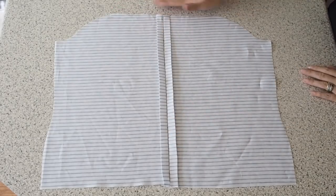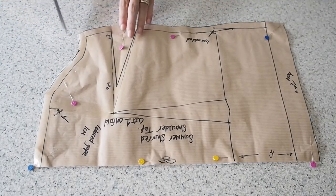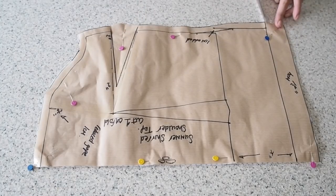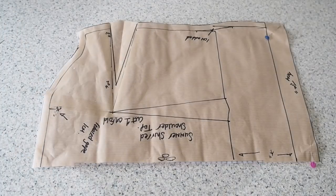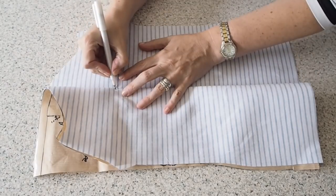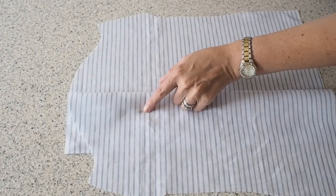So now my back is ready for straps but before I do that I just want to work on the front. My fabric underneath my pattern piece here is on the fold. I have a couple of notches at the bottom of my dart legs, one at my hem, one at the center front at the neck, and a notch to indicate where my straps are. So on to marking the dart — I'm just popping a pin in at the point of the dart and then where that pin pierces the fabric marking with my fabric pen.